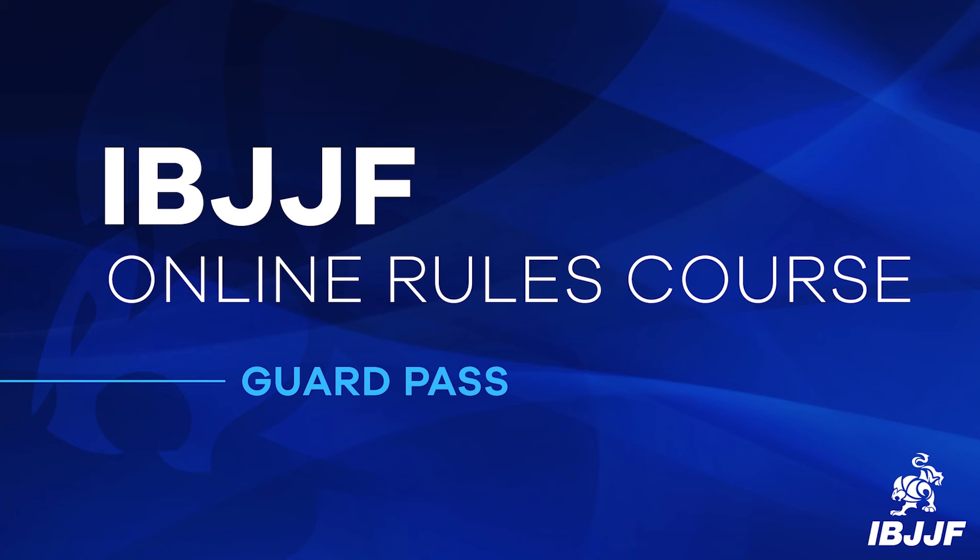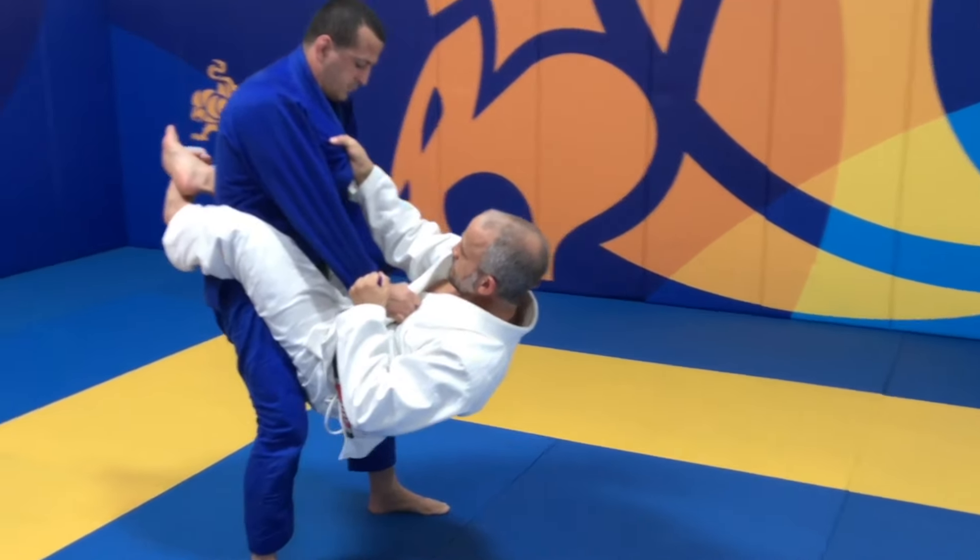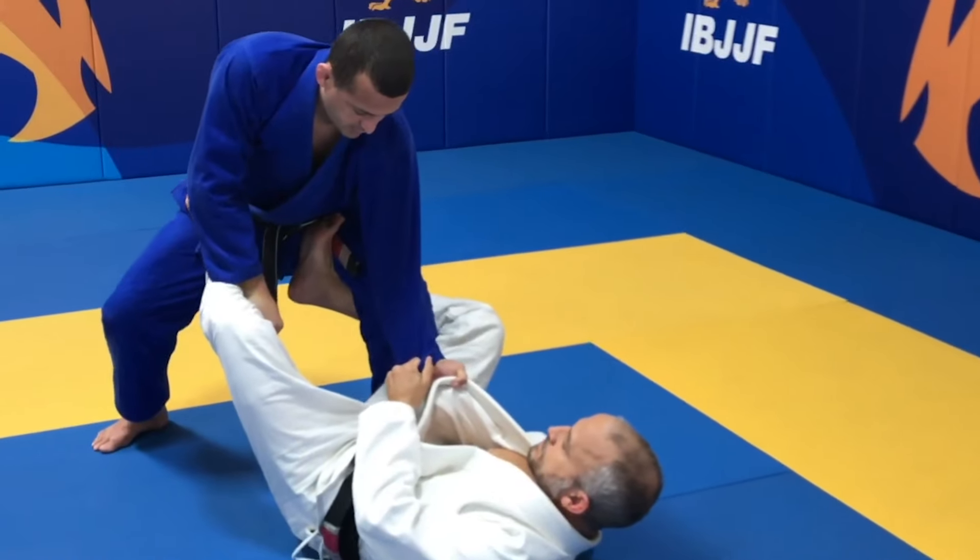Welcome to the IBJJF Online Rules Course. In this video, we'll be discussing Guard Passing. Before we start explaining Guard Passing, it's very important to understand the concept of the guard position.